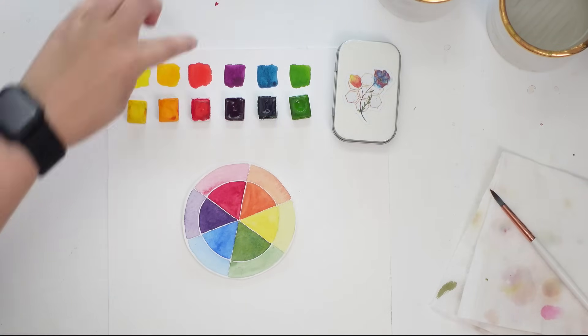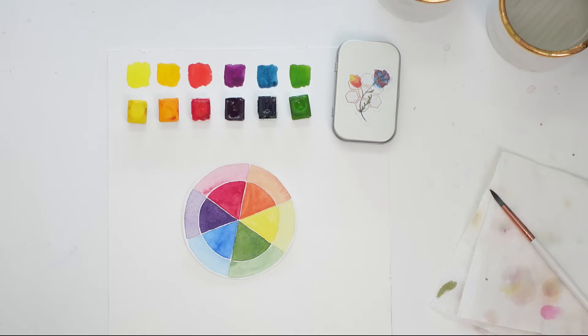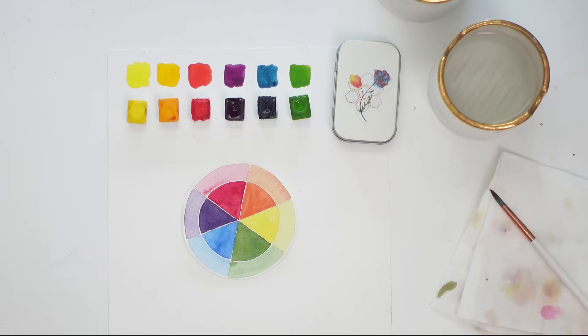Hey friends, welcome back to another video! My name is Emma Lafave and today we are going to be taking a bright color palette and I'm going to show you how to mute it and turn it into a perfect palette for fall. For today's video I am going to be working with Kay Hannah Honey Hughes watercolors for our color mixing demonstration — the link to her shop is in the description below.